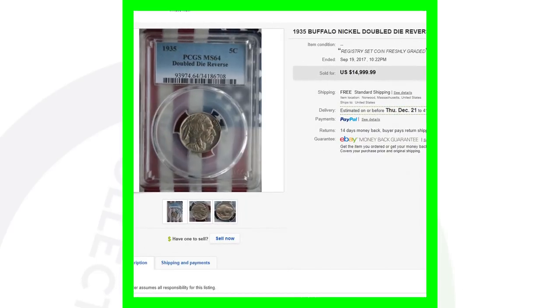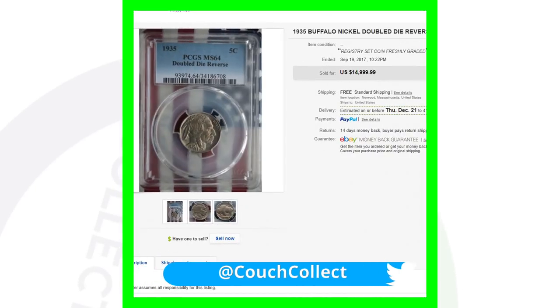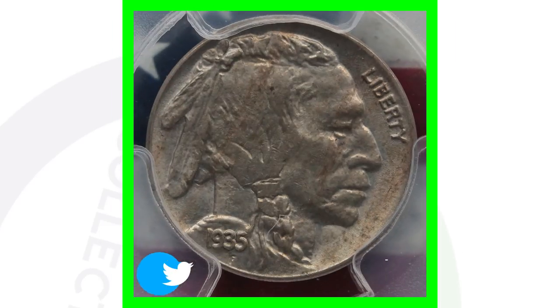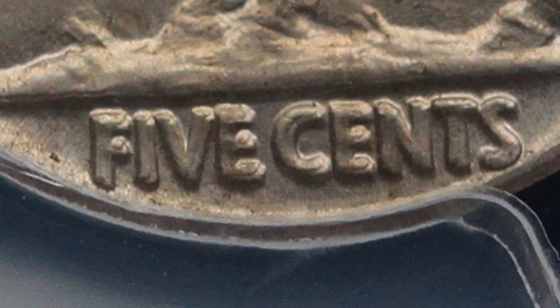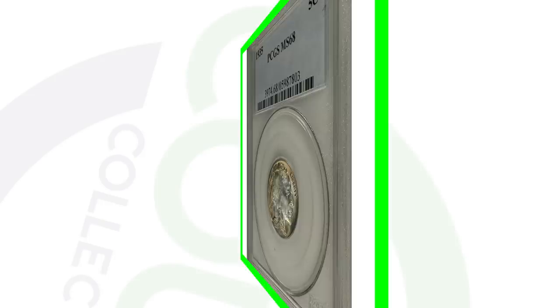Here is another double die reverse that sold on eBay — note that it shows the actual sold price, not the asking price. This coin is graded by PCGS at Mint State 64 and it did sell for nearly $15,000 on eBay.